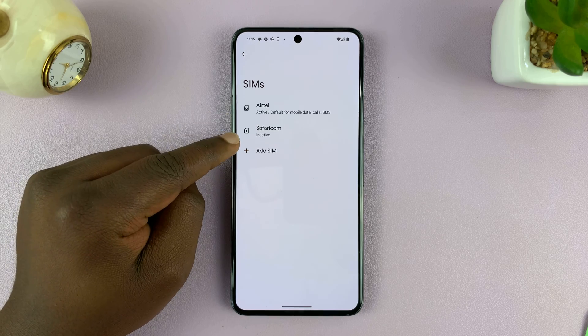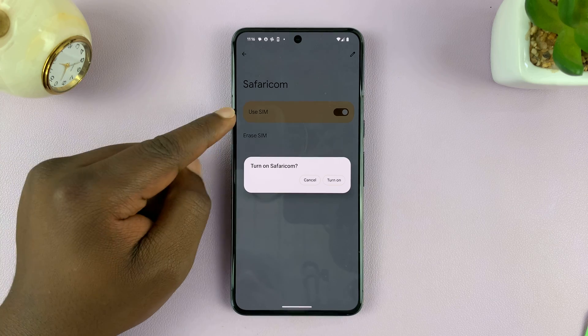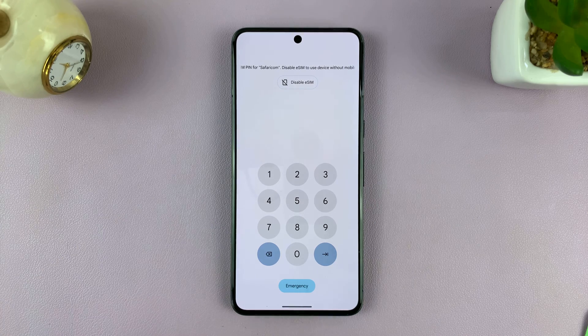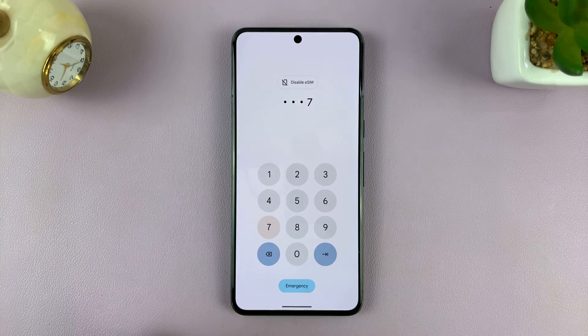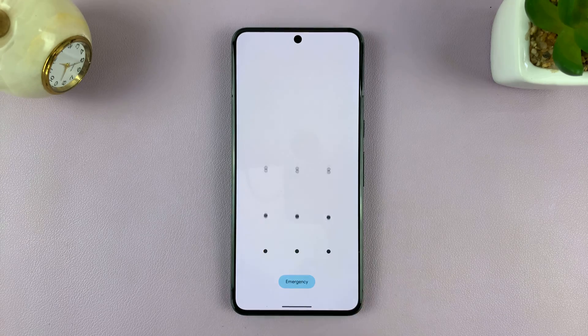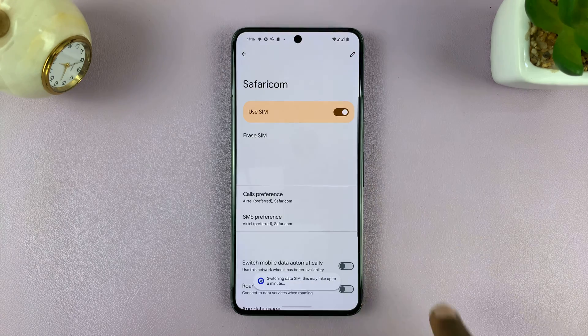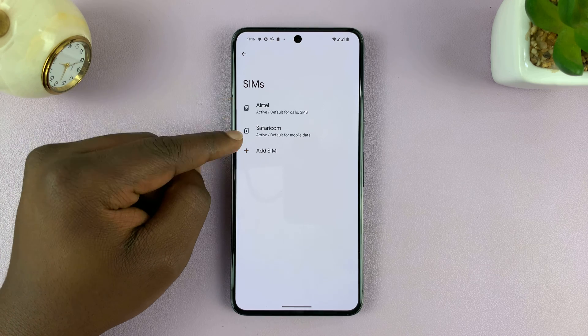This is an eSIM, so it's currently inactive. You can tap on it and activate it by turning on Use SIM and confirm to turn that on. It's going to ask for my PIN — I have my PIN on my little card here, so I'll just enter that. My SIM is now unlocked. It's going to ask if I want to use that SIM card for mobile data — we'll just select that, and that's it.